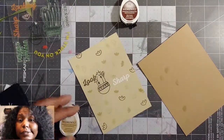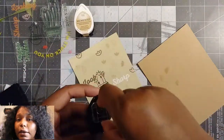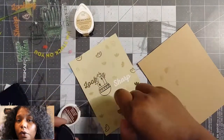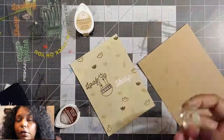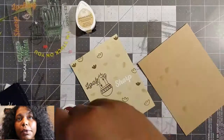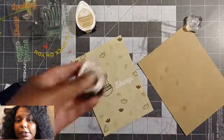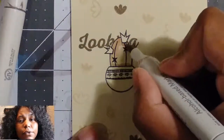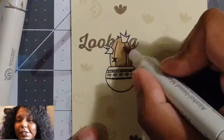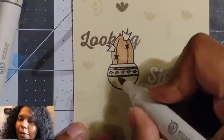The paper that I used is just regular Recollections paper. Every now and again Michaels will have a sale on all their papers, and the 65-pound cardstock will be $2. That's the only time you'll catch me buying this colored cardstock — when it's $2 per pack. And you don't even have to buy five packs like they say, because the sale will say five packs for $10 but you can just buy the one.